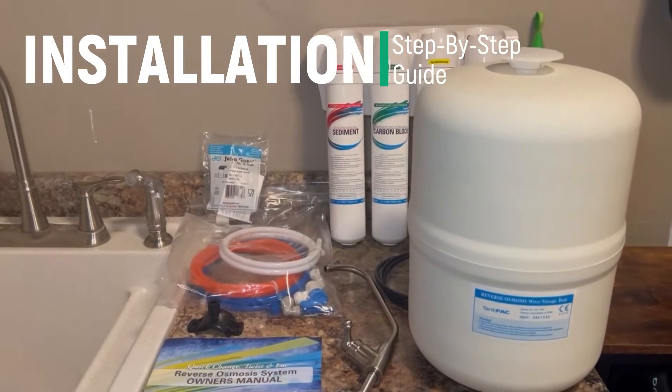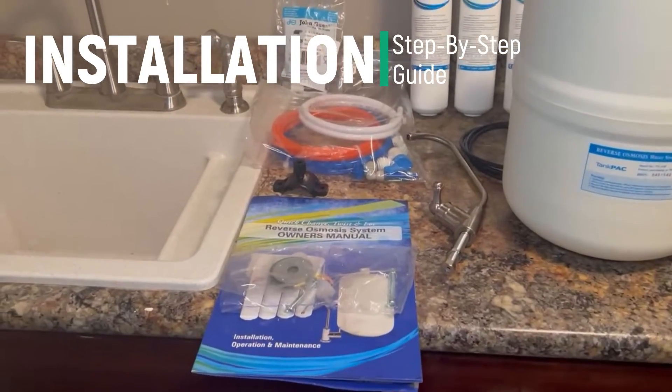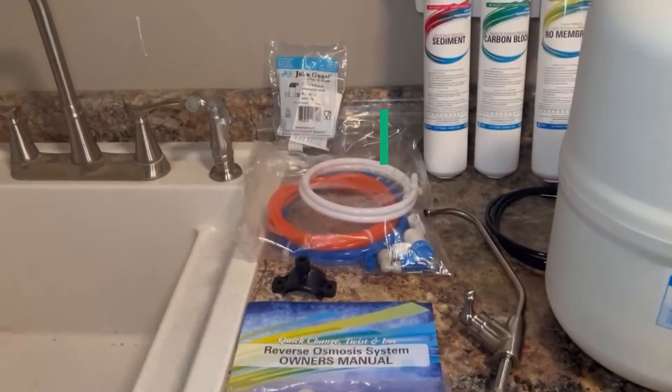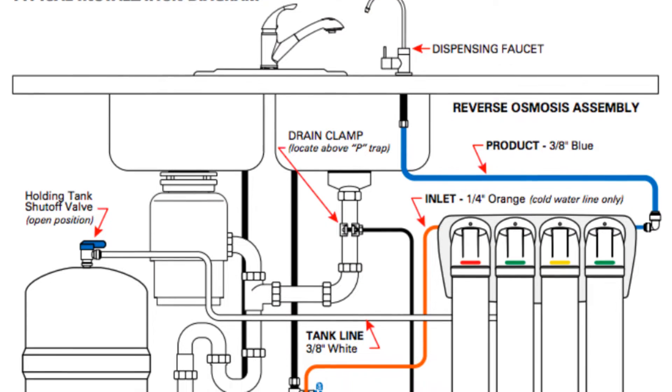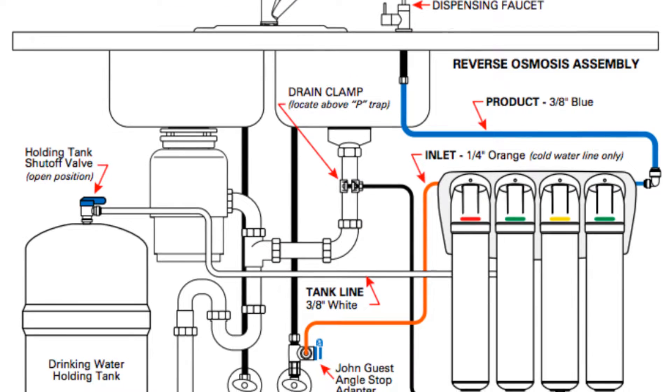Now let's go through a step-by-step installation to show you how easy it is to install on your own. The nice thing is it comes with everything you need: the filter head, replacement cartridges, storage tank, installation hardware, and faucet. After selecting and sizing up your location, the first step is turning off the cold water supply.